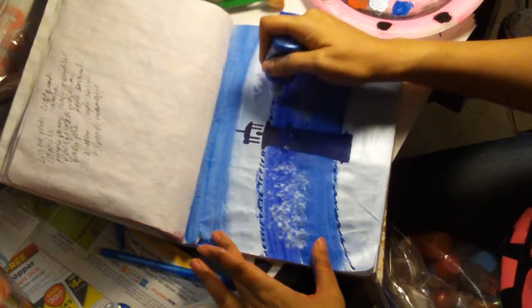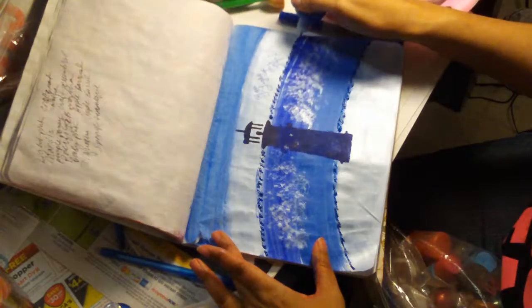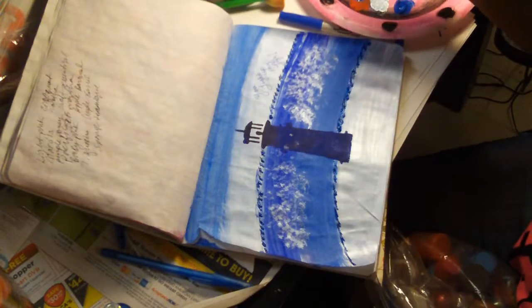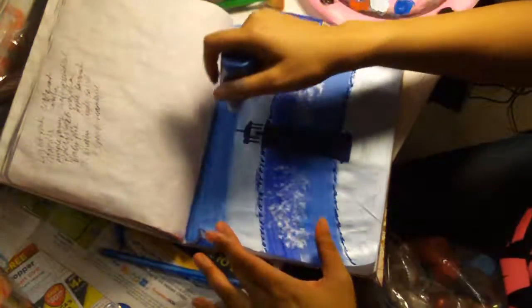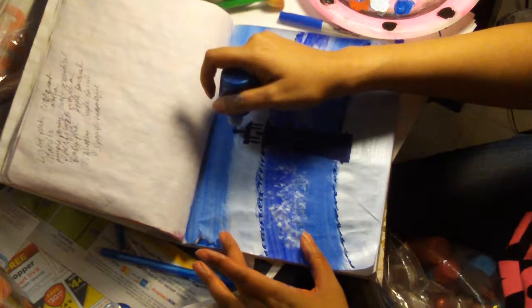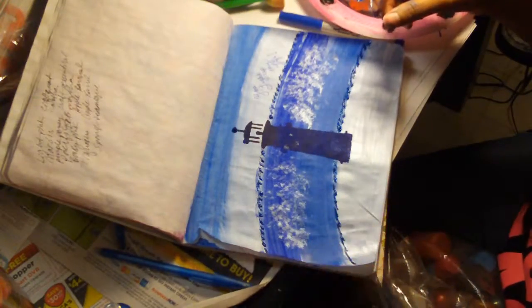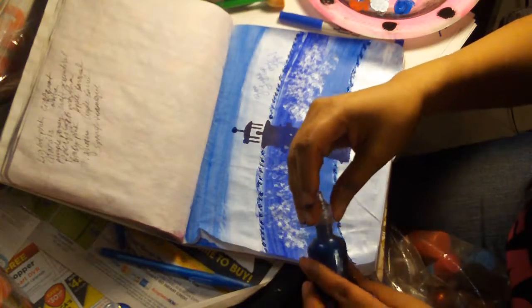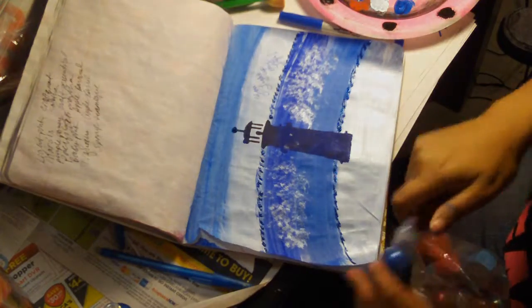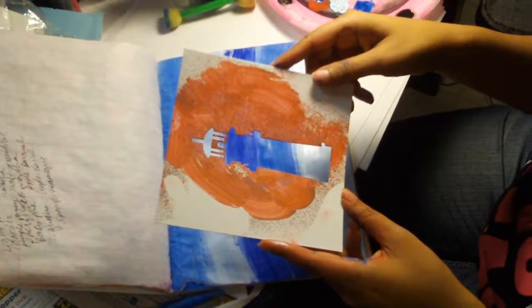Again, it's all about being inspired, it's all about having fun, it's all about creating things that brighten you and make you feel good. Thanks so much for taking the time and watching — I hope you like and subscribe, and see you next time!